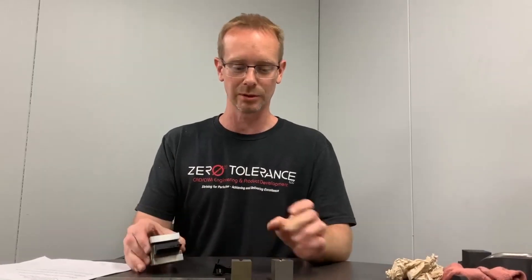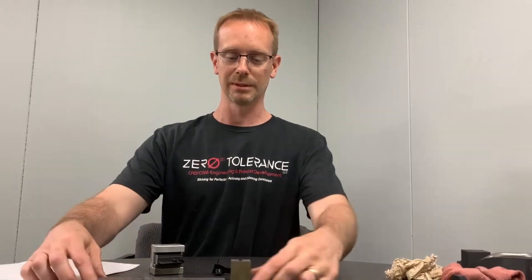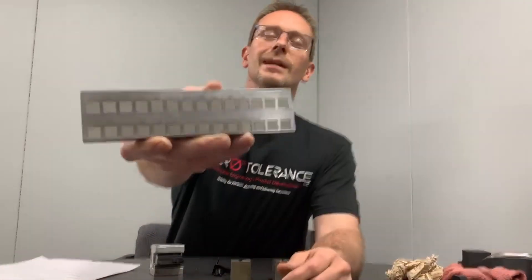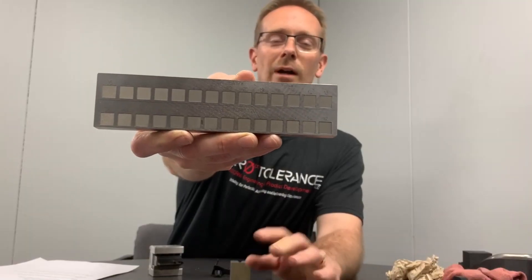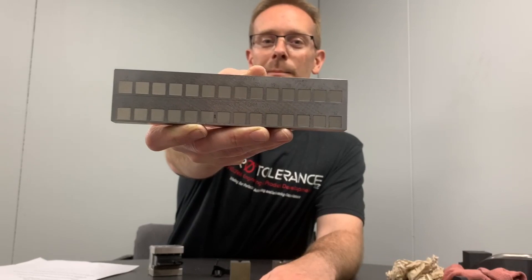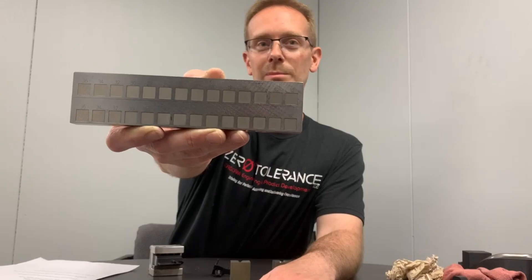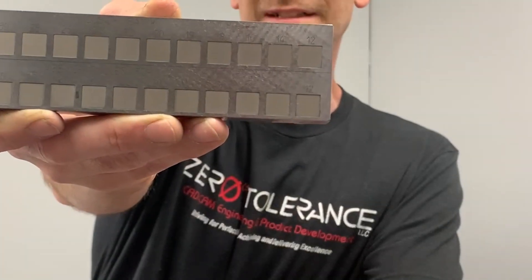So let's start with what it is. Basically the whole process is taking an electrode and trying to get a shape into steel or metal that you can't do with normal milling, drilling, or CNC work. For instance, I have a couple examples which you can kind of see here — these are squares, these are just textures and different finishes you can get with the EDM. But if you notice, it's perfectly square corners, and that's something that you can't do with a CNC machine.